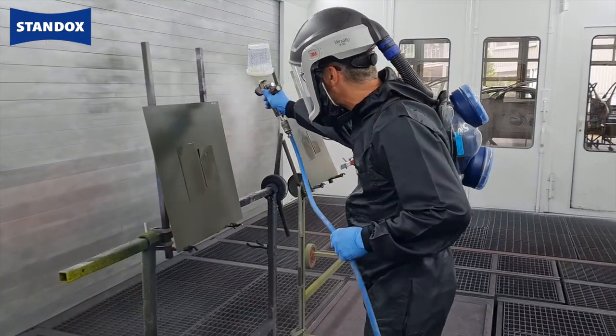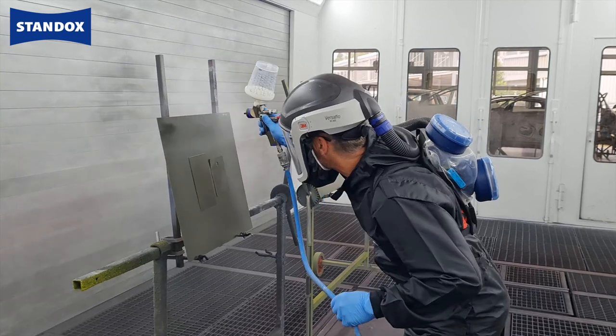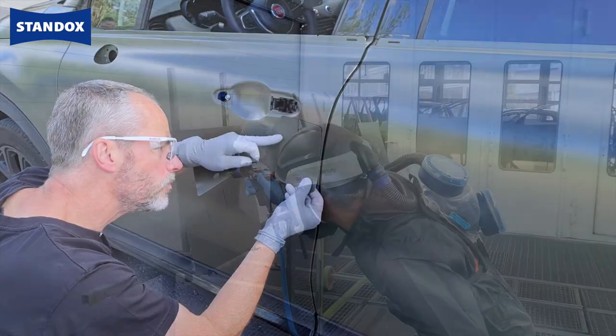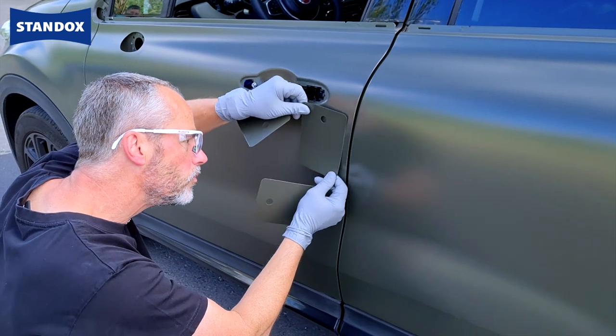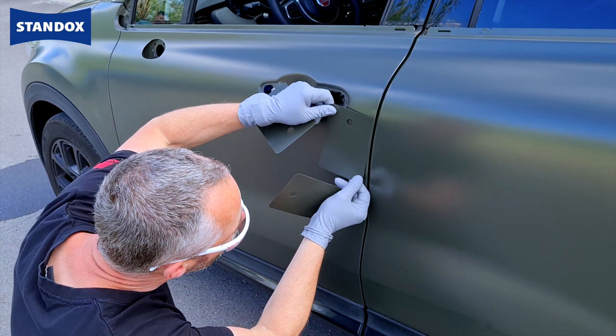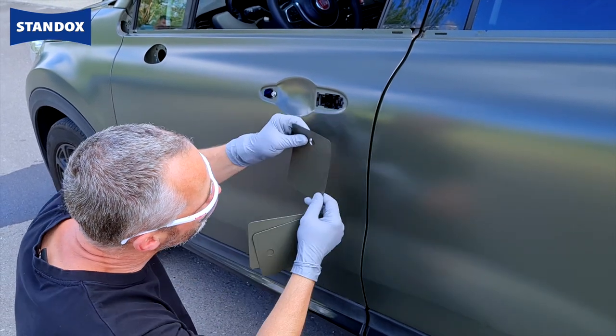For optimal colour reproduction it makes sense that it is done by the same person who paints the car. Compare the colour cards to the vehicle on an area where the colour measurement has been done previously. This should be done in good daylight conditions where possible.